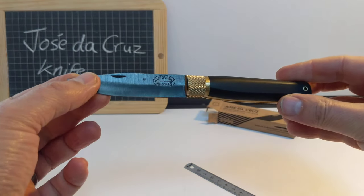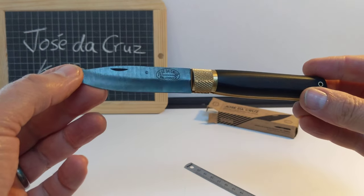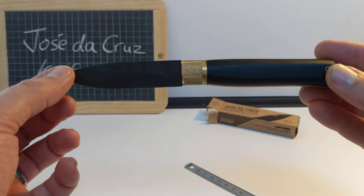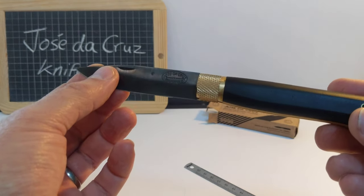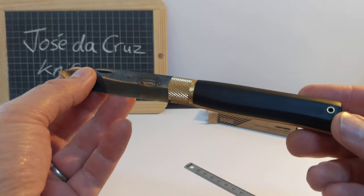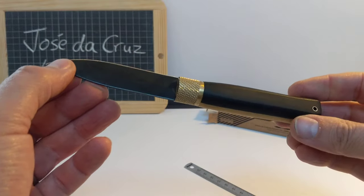So that's the end of my little review. I hope you've enjoyed it. Comment below — I'd love to have a conversation with you about this knife or anything else. Subscribe to my channel; I've got reviews of other knives, watches, EDC gadgets, things like that. Thank you very much, see you soon.